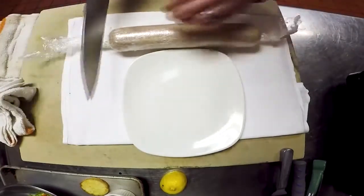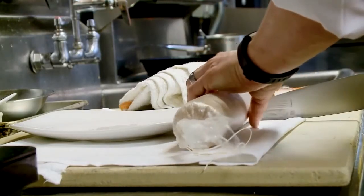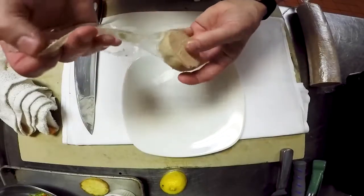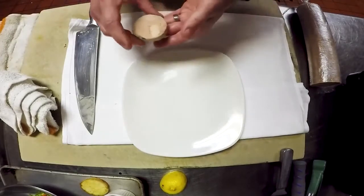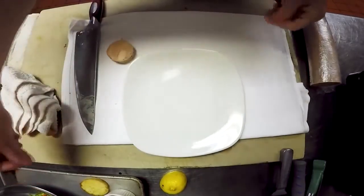I'm going to slice a nice two ounce piece off of here. Here's our beautiful foie gras. It's been marinated in brandy and nutmeg, salt and pepper.